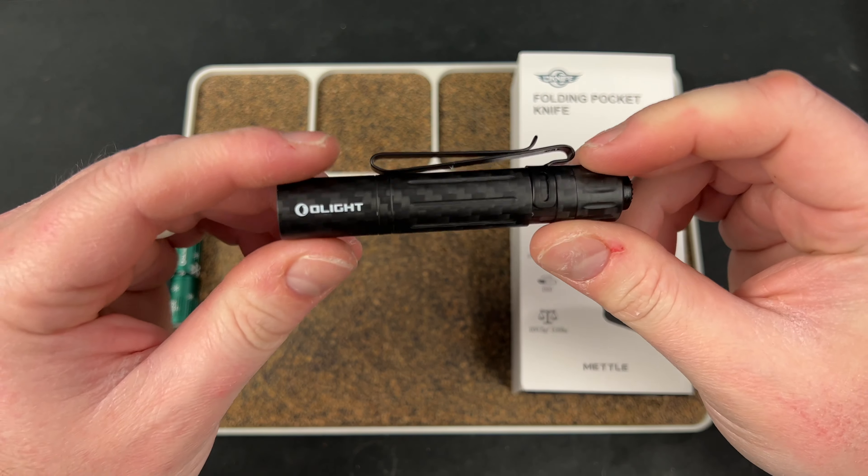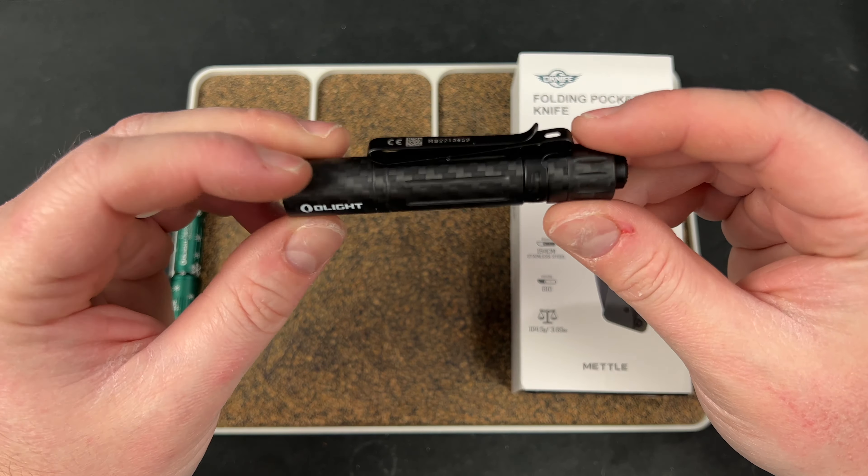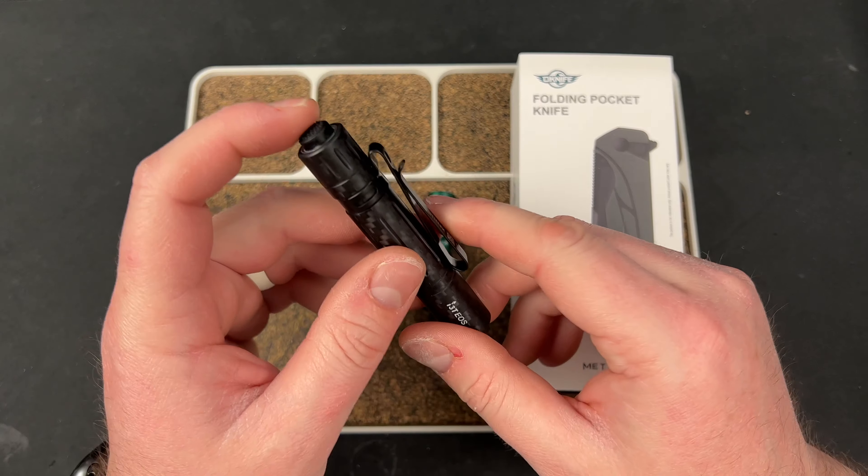I gotta say, this is probably my favorite i3T I've seen. I had a titanium one for a while until I gave it away — really liked it. But this is nice being so lightweight. You have this tail switch back here, so you just click that on and you are sitting at 5 lumens. Then click off and on and now you're at 180 lumens. That one is obviously a twisty and this one has the click. It's very comfortable in my hand — I have a large glove-sized hand — fills it out pretty good.